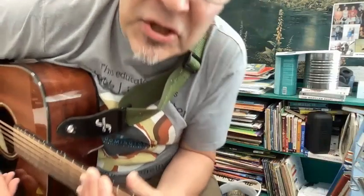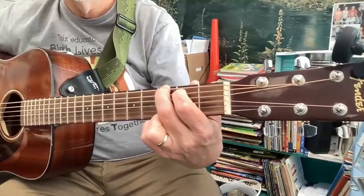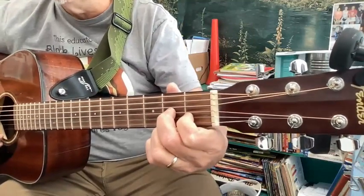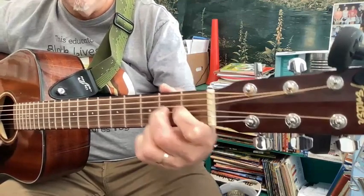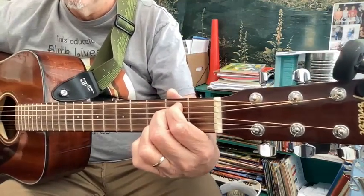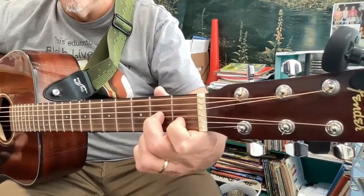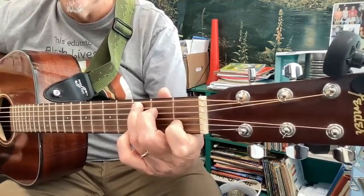For 'Blowin' in the Wind' we have a G chord, a C chord, a D or D7 chord, and an E minor chord. You need to know all four of those chords. Notice this finger in the C chord — with the G, it stays there.